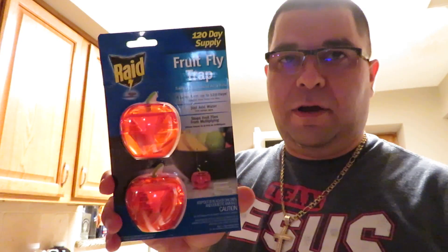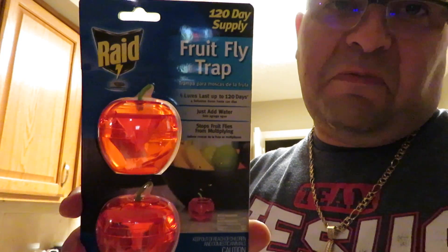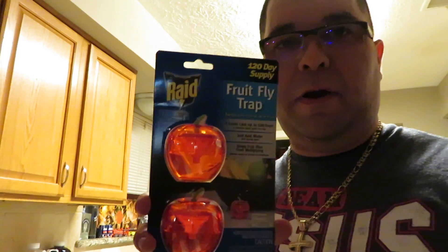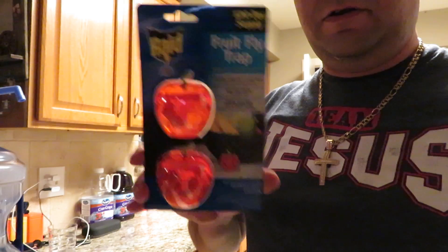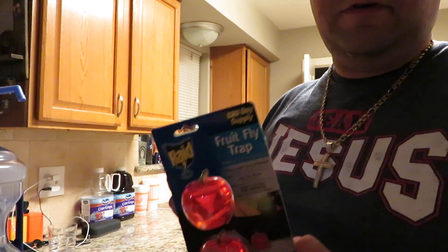Hey guys, how are we today? We got another thing going here. You ever seen those fruit flies? Well, I found something that might just work. It's called fruit fly traps. You open one of these apples and add two tablespoons of water to it. The next day you should have some fruit flies in there and none flying around in your sink or next to the fruit. Let's check it out.